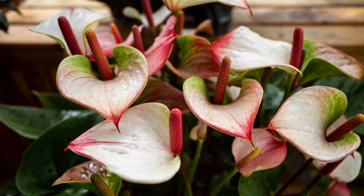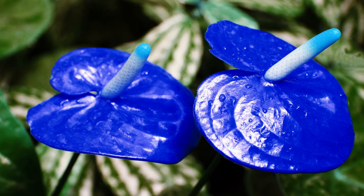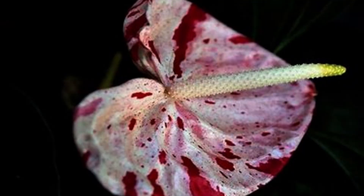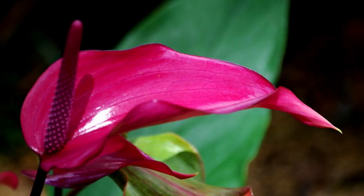And that's a wrap on our complete guide to Anthuriums. From their beautiful heart-shaped flowers to their unique care requirements, these plants have rightfully earned their place in the hearts of plant enthusiasts worldwide. Whether you are a seasoned gardener or just starting your plant journey, Anthuriums are sure to bring a touch of tropical elegance to your collection. If you have any questions or want to share your own experiences with Anthuriums, feel free to leave a comment down below. Thanks for watching, and happy gardening!